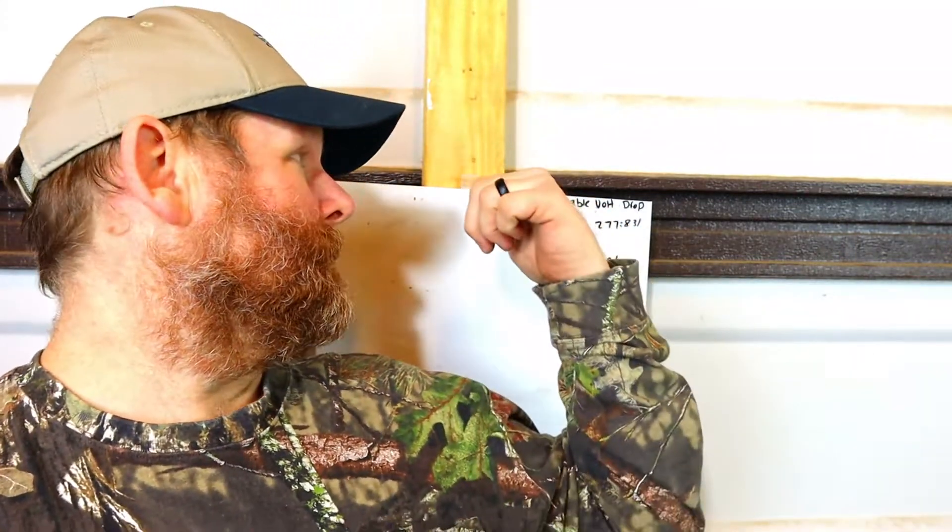And we're going to use this whiteboard — I know it's a little one, but as I get more videos like this I'll have a bigger whiteboard. So let's jump right in here and talk about this.